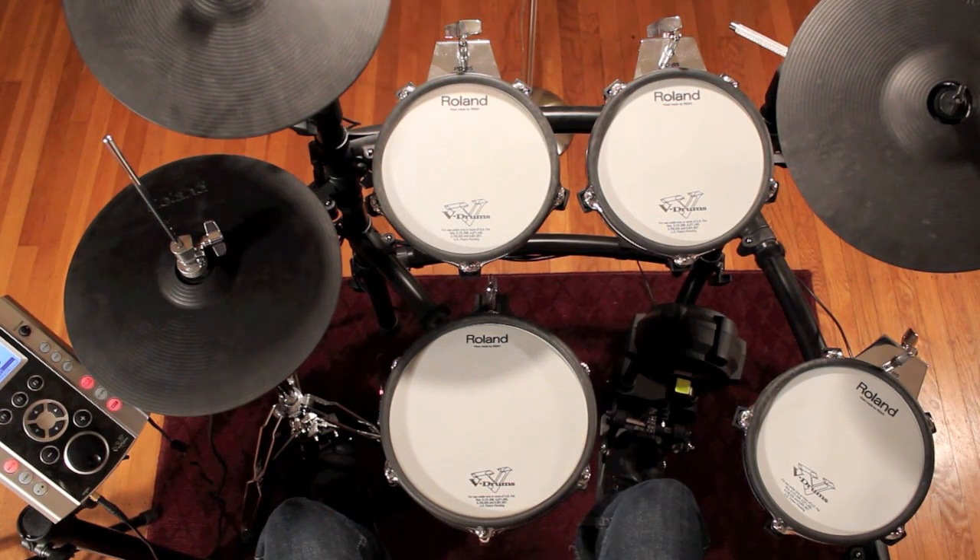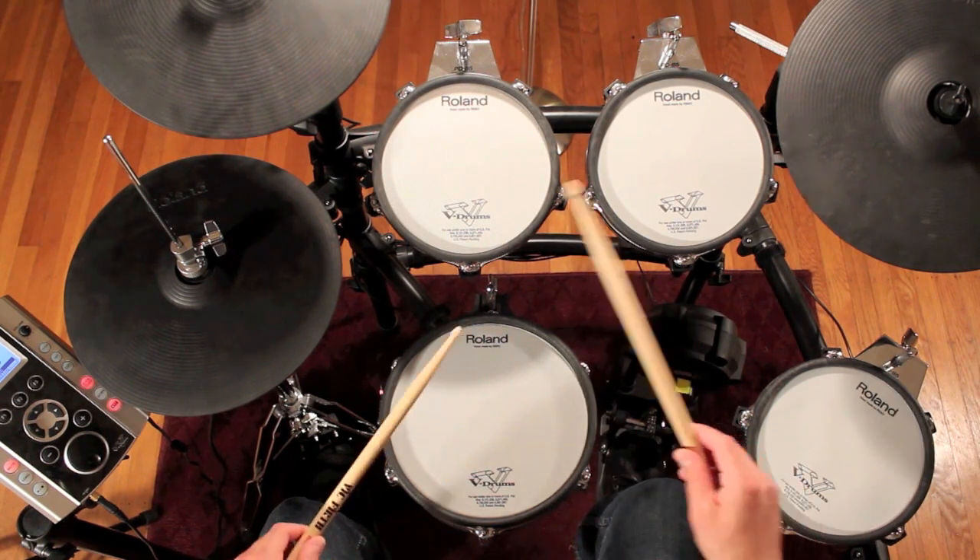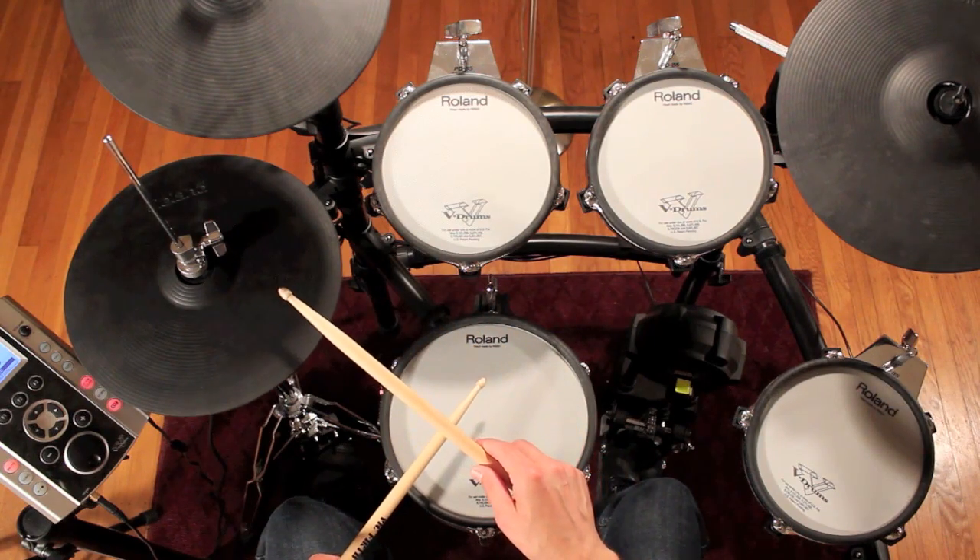Next, play the fill in a four-measure phrase: three measures of a simple beat followed by one measure of the eighth-note fill. Notice that your right hand stays the same speed through the whole phrase.